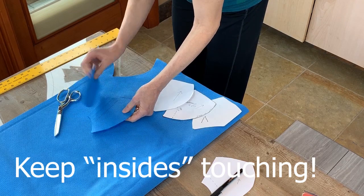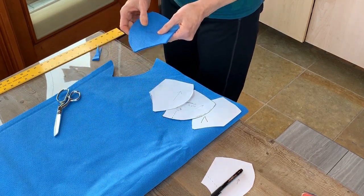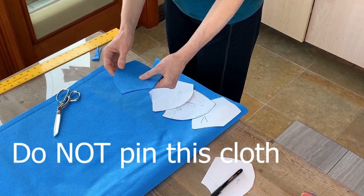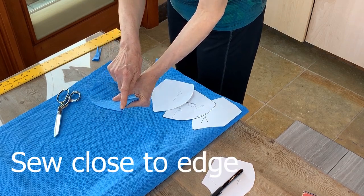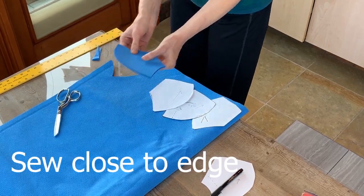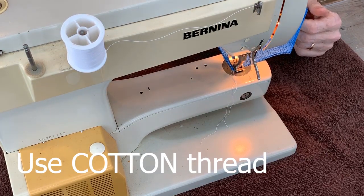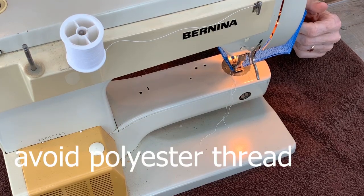There seems to be no outside or inside, so it doesn't matter. You do not pin this material, because pinning it will change what comes in and out of it — no pinning. I'm going to sew pretty close to the edge, maybe a quarter of an inch along this middle seam. I'm going to use cotton mercerized thread, avoiding polyester thread because I'm worried it will melt in the autoclave.